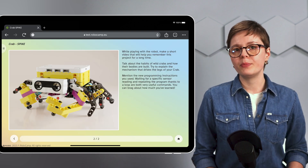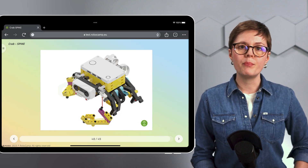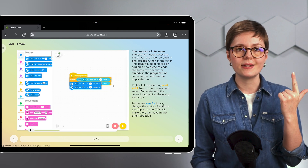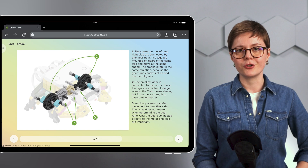Every RoboCamp lesson plan comes with a unique robot designed by our team and step-by-step instructions for building the model, for programming it so that it completes different tasks, and for every other stage of your lesson.